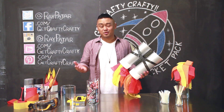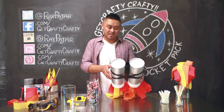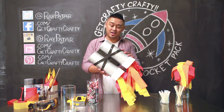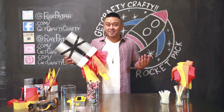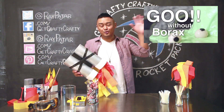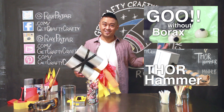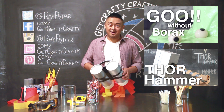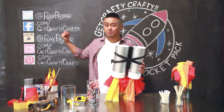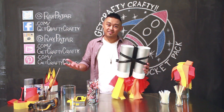Let me know in the comments section below what you guys are dressing up as for Halloween, and if your costume has something that will help you accessorize and go trick-or-treating. Also, make sure to check out our last two videos, the goo video and our Thor Hammer video, which is another fun Halloween thing. If you do make this project, make sure you share it on my Facebook page, on Twitter, or on Instagram using the Get Crafty Crafty hashtag.